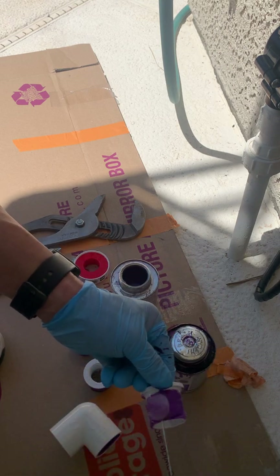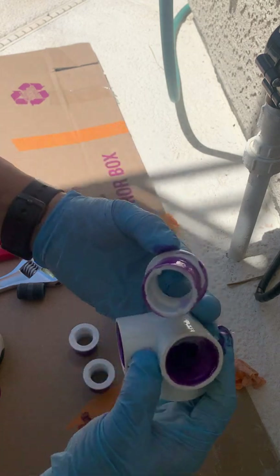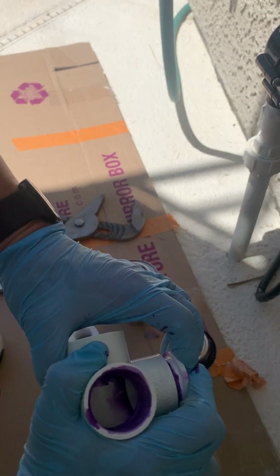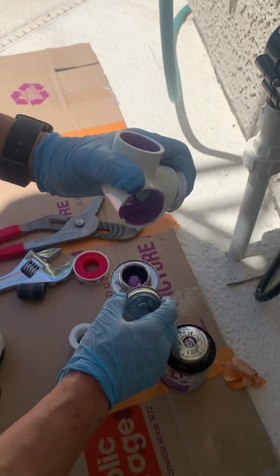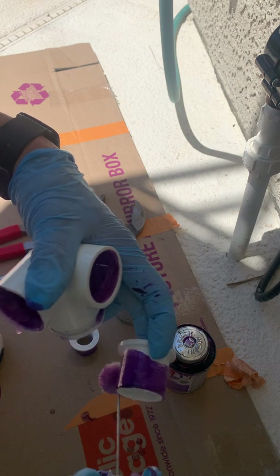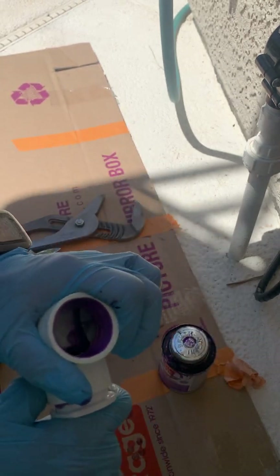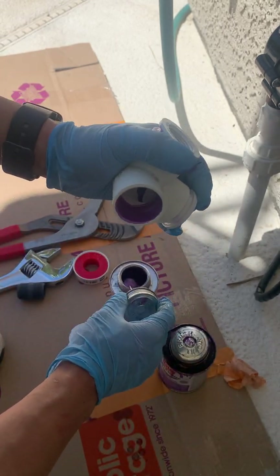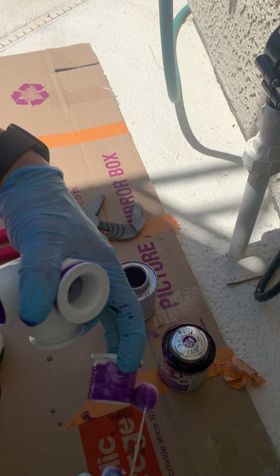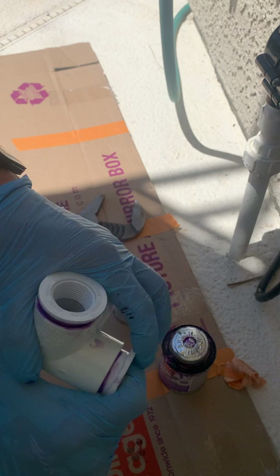Now we're going to glue up each of these individually. Glue on the outside of the fitting, glue on the inside of the fitting, and try to cram those down as far as they go — and that looks like as far as it goes. Hold that for a couple seconds and go on to the next one. Glue on the inside, glue on the outside. Cram those two together, a little twist. Hold that in place — glue on the inside and glue on the outside. These are messy jobs with these little brushes, so it's nice to have the cardboard. Squeeze them together, a little twist as they go in to spread the glue around, and there we are.